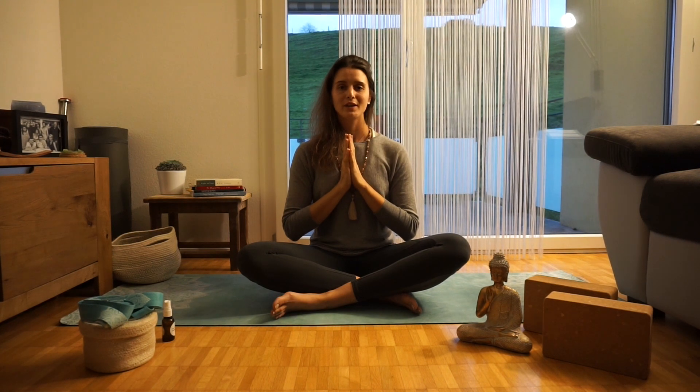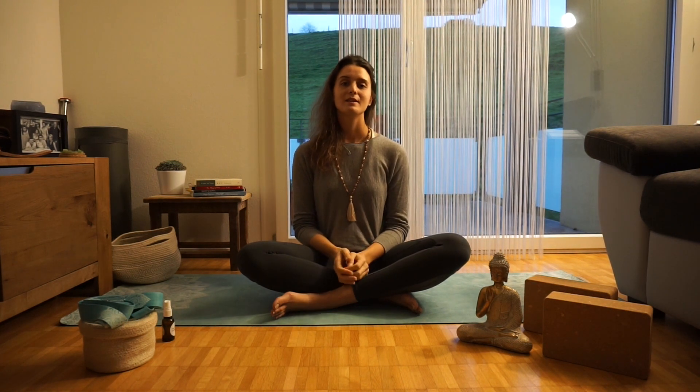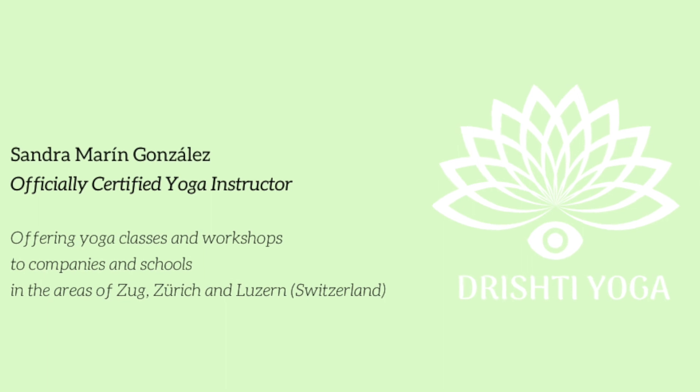Thank you very much for watching. I hope you enjoyed this meditation technique. Please feel free to check other videos in my channel. Thanks again. Namaste.